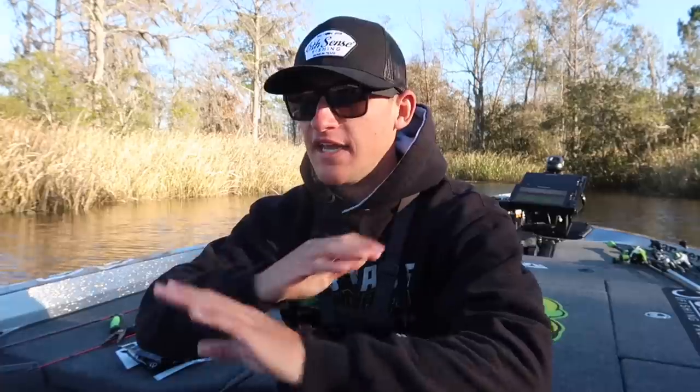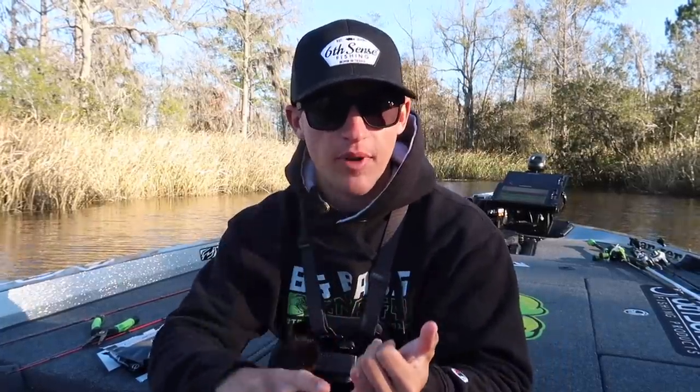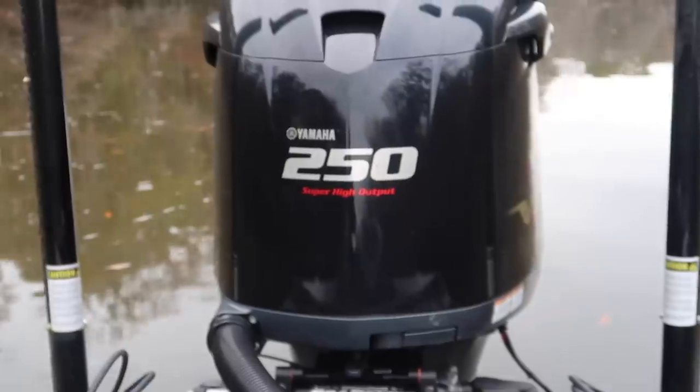Welcome to another video. Today I want to teach you guys how to catch ten times more fish in any conditions, any time of year. Whether you're fishing ponds, out of the boat at lakes, rivers, kayak fishing smaller places, neighborhood ponds, big private farm ponds — wherever you're at, all these techniques are going to work. Today I'm actually out on the beautiful Ogichi River.